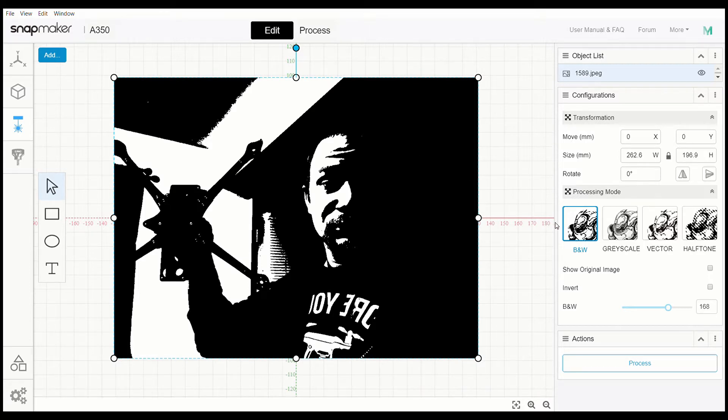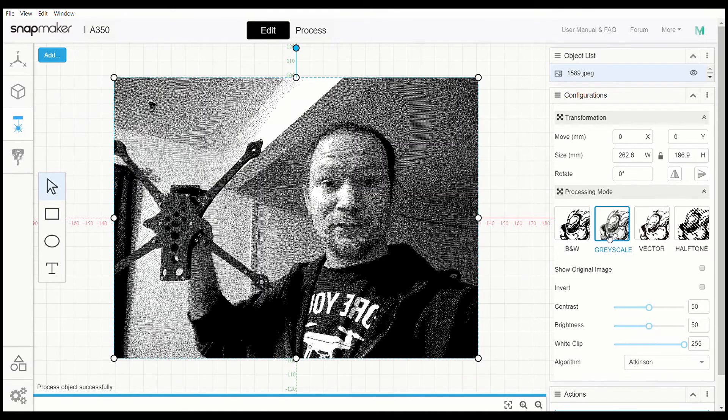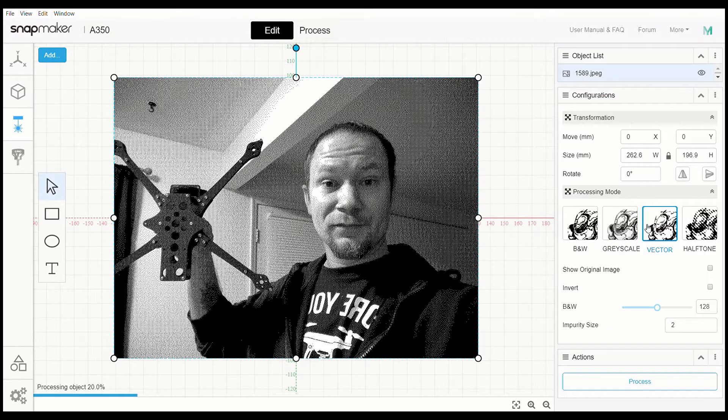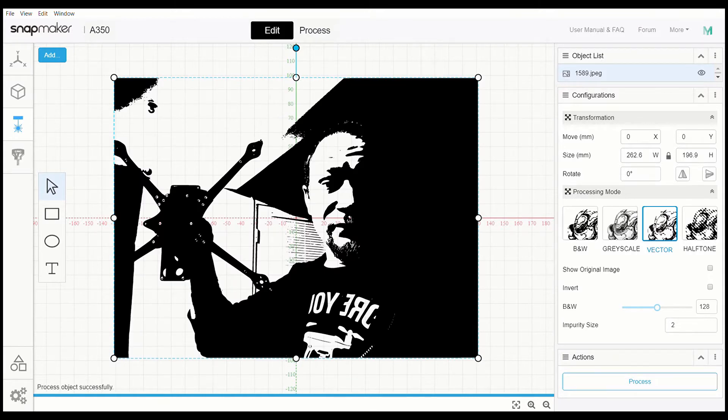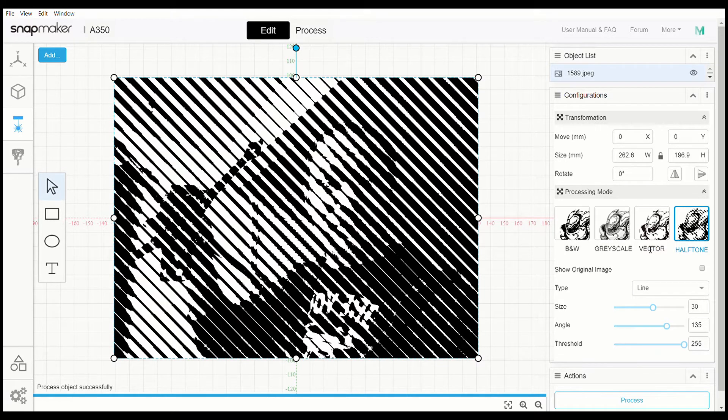Over here on the side we have black and white, we have grayscale — it'll take a minute to render. There are multiple settings here; if you try to rush through it, the program will jam up. It needs a minute to think and process. Then we have the vector version and halftone. It gives you options, which is cool — you get a variety. Everything may not work for every picture, but it's nice to have choices.